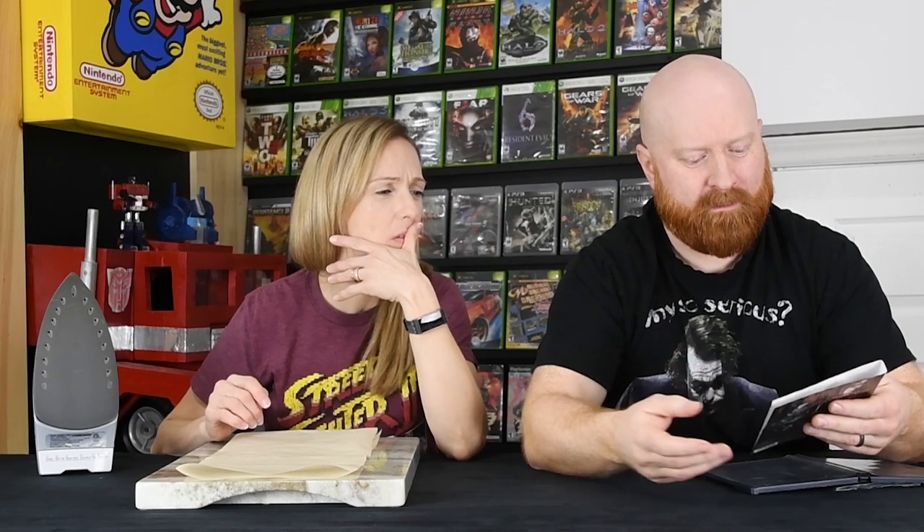As far as color goes, the color is all there. There's no water damage on the color. There's a tiny bit on the back, but that won't even translate on the camera. We'll take a picture of it just to show you guys.